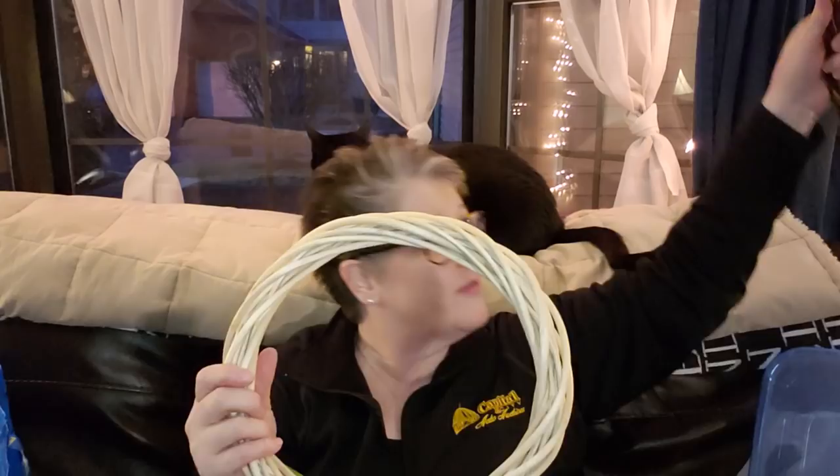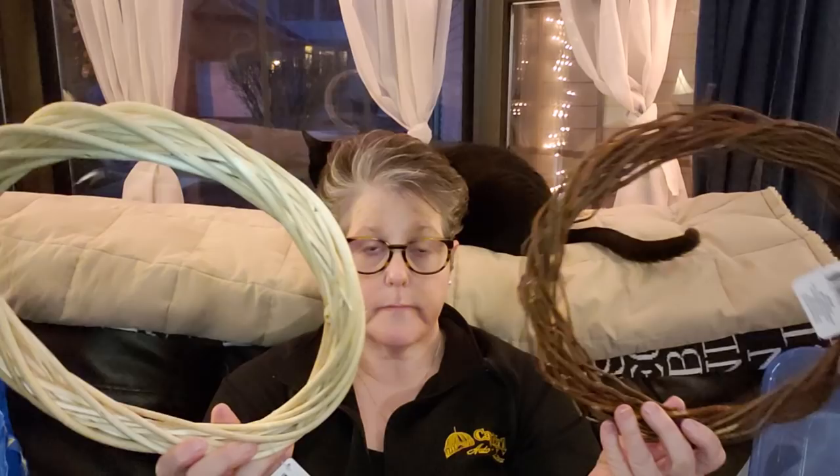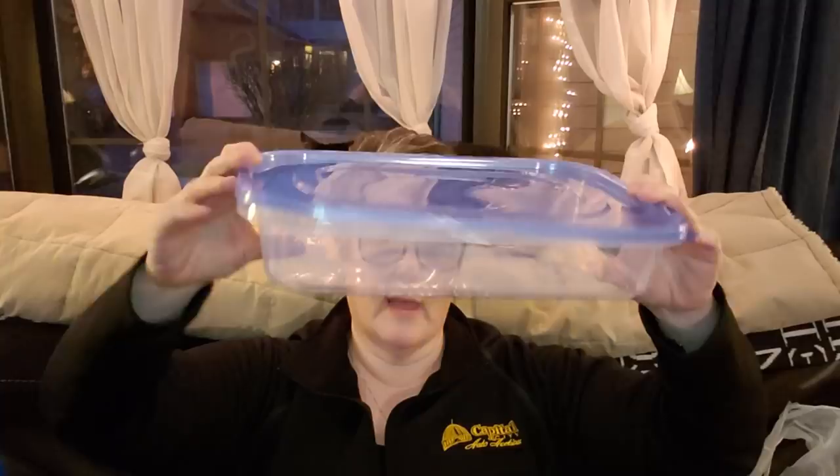I've got an Ikea bag over here, so as I show you each item I'm putting it in the bag so I can take it upstairs. I grabbed one more of these wreaths in the larger size because this might be the base of my nest. I also grabbed a willow wreath — this might also be the base of my nest. They're about the same size; it's going to be a color preference, so I grabbed one of each.